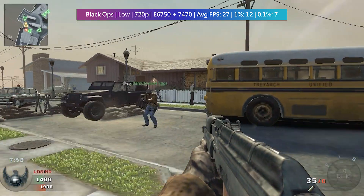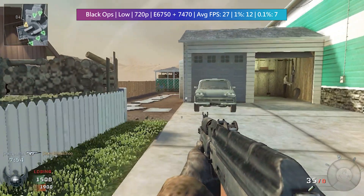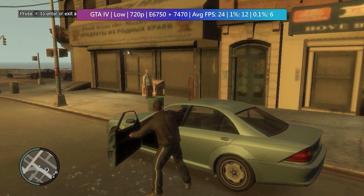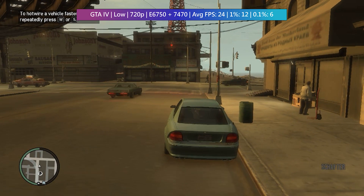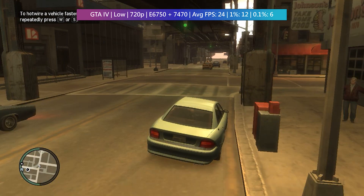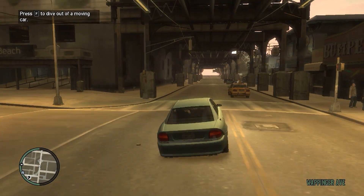Call of Duty Black Ops will average just under 30 FPS, but the percentile figures indicate some serious stutter which you may be able to pick up in the gameplay on screen. GTA will fare even worse, averaging around 25 FPS with low percentile numbers, and while some sparsely populated locations in Liberty City will sometimes hit at least 30 FPS, it's not really enjoyable for the most part.